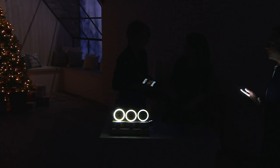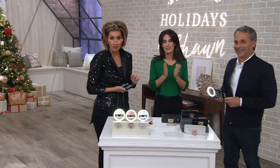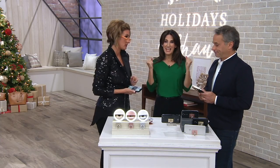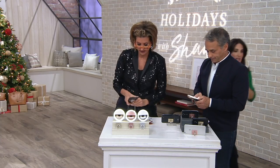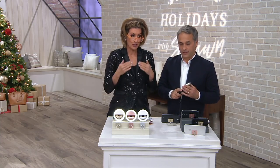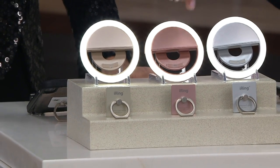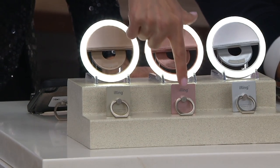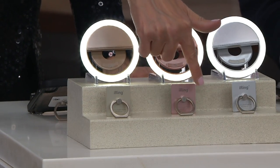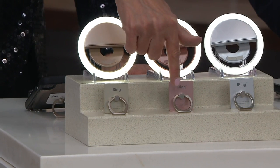Thank you, Brooke, for playing along. Brooke is coming up next with adult Play-Doh, so stick around — it's amazing. We have an update: over 4,000 gone. If you want the rose gold, 1,700 remain. You are getting two things: the iRing, which is the self-adhesive kickstand for any iPhone and allows you to carry your phone, plus the selfie light.